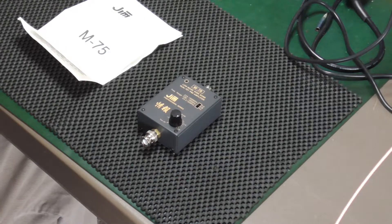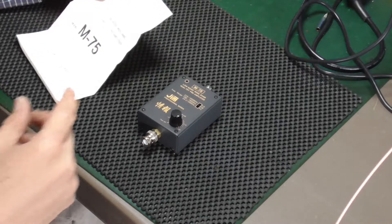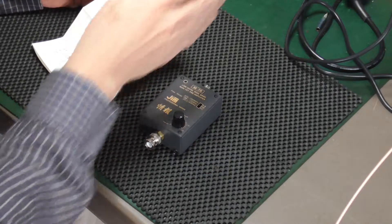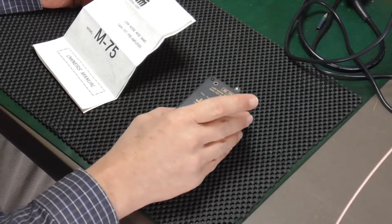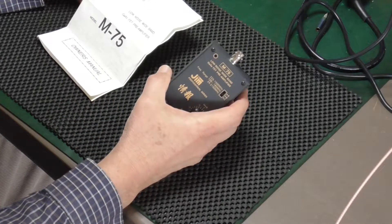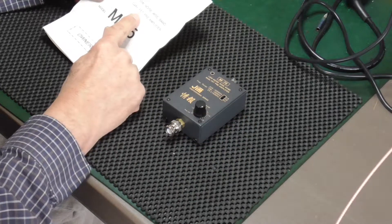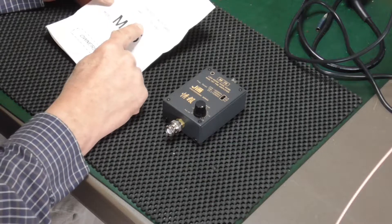Hello everybody, welcome. First of all, sorry for the noise — I'm using the microphone on the camera and it's picking up the fan from my spectrum analyzer. But I'm going to be doing a review today of a device that I bought: it's a preamplifier, a low noise wideband GaAsFET preamplifier.